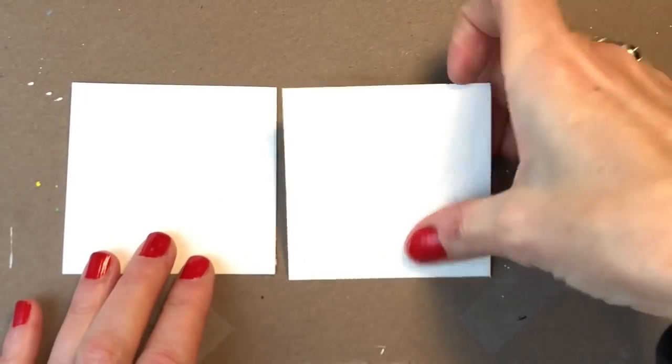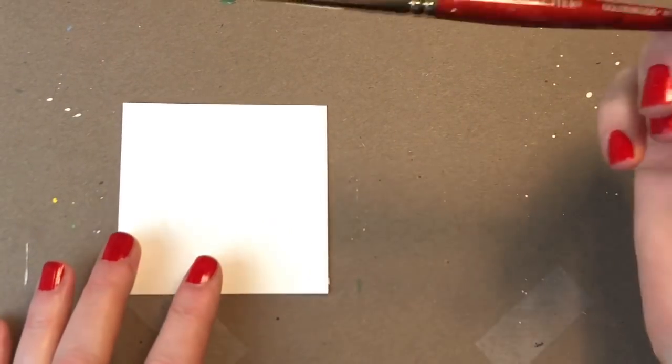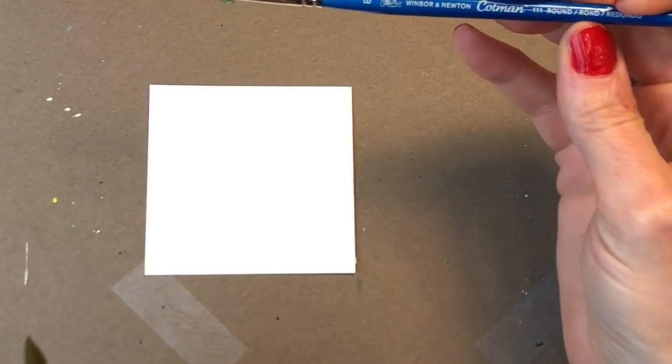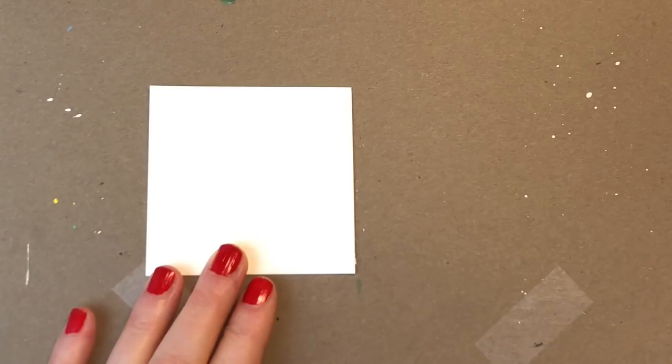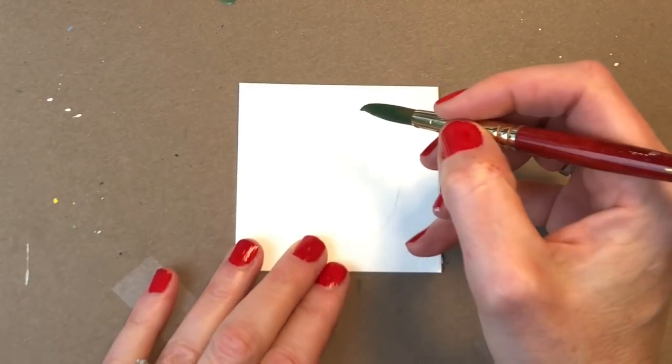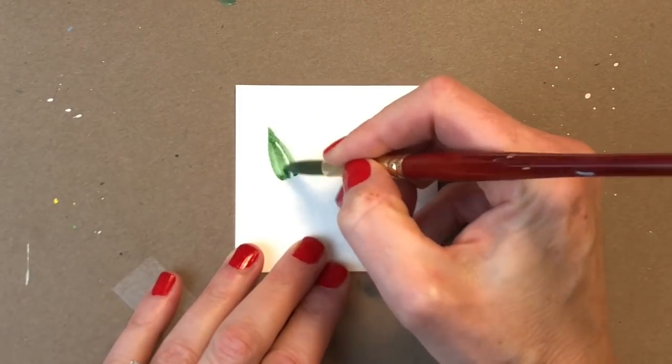We're going to grab, of course, my Grumbacher R10. You can grab a smaller brush — a nice Winsor Newton Cotman brush would be good for that. Even a tinier brush could be good if you need more control. But I'm used to painting. So this is going to be a fairly dark color — I'm grabbing the Hooker's Green. You've seen it many times in my palette. It's very deep dark. I'm just going to grab some paint on my brush, dab it on a paper towel, and start painting the greenery part.